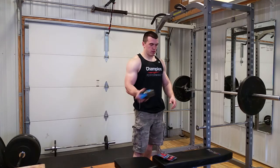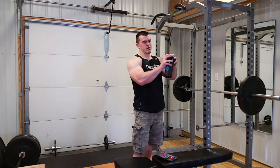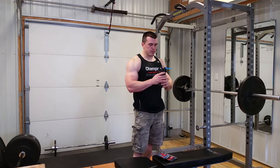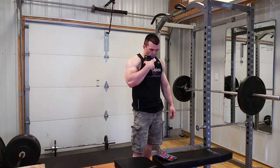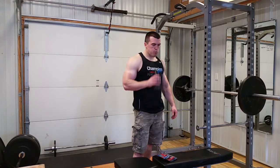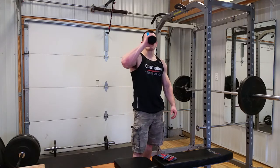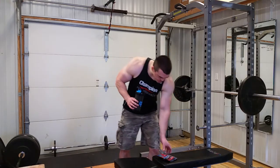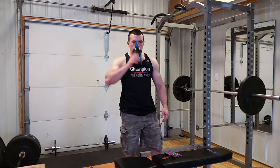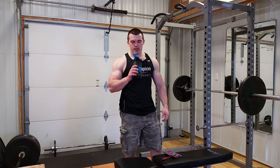Well, that little sip was good! Got the shaker cup from bodybuilding.com — it's not a great shaker cup, but anyways, that's beside the point. That has good flavor — what the heck, they call it cookies and cream but that's almost like a cinnamon oatmeal cookie. That's really good.